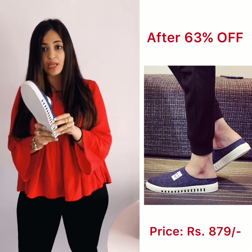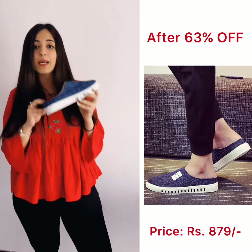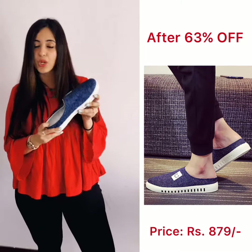And it is only for Rs. 879. So buy now before this goes off. Limited stocks only.